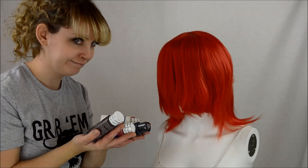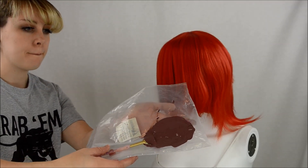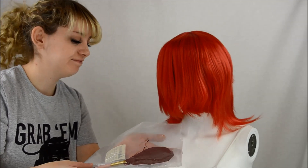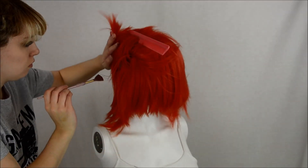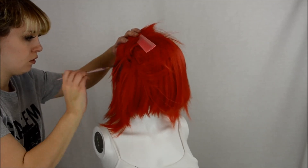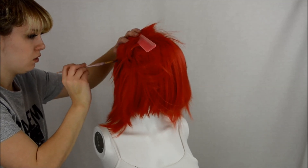And now we paint! I mixed around a purpley pink, an orangey pink, and a brown to get this maroon color. You're gonna paint the roots of anywhere that there's going to be a spike. The lower layers aren't going to be visible, so there's really no point in painting them — unless you like wasting your time. But by all means, knock yourself out!